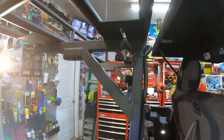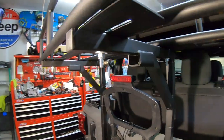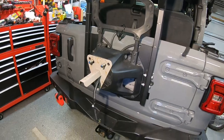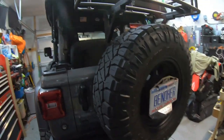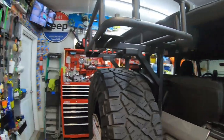Just going to help you guys make the decision of what you might or might not want. Here it is fully mounted with a 35-inch tire, with the lights still up above. Like I said, plenty of clearance room on everything.